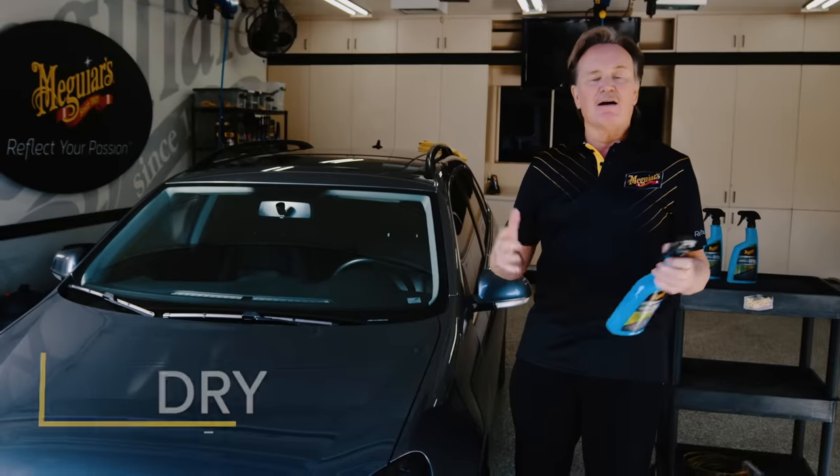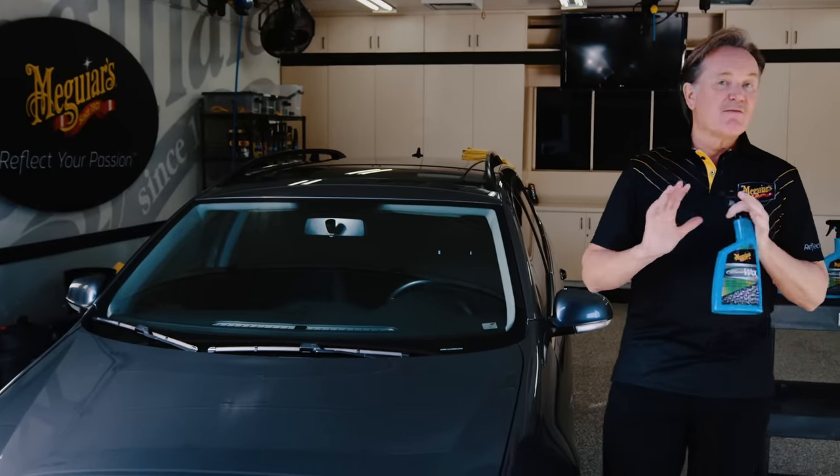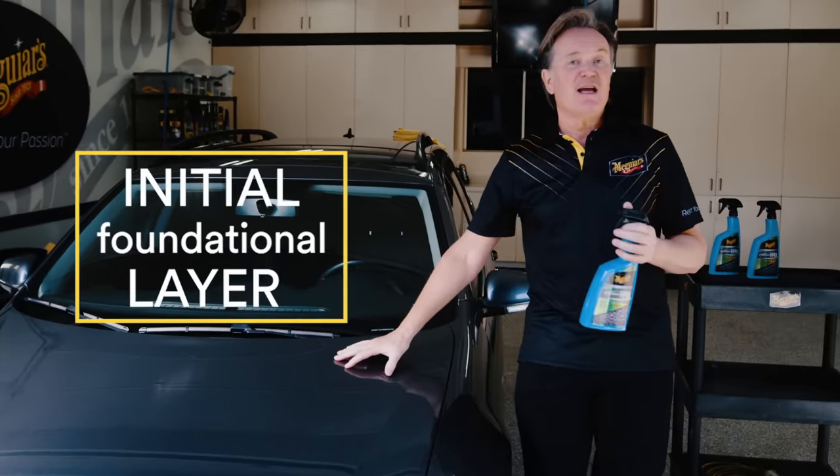Speaking of easy application, basically all you do is spray it on, rinse it, and dry the car. It's that simple. Now before we get into the way that you will normally use the Hybrid Ceramic Wax, we want to talk a little bit about your very first application with the product. It's very important that we lay down a foundational layer, and this is actually extremely easy to do.